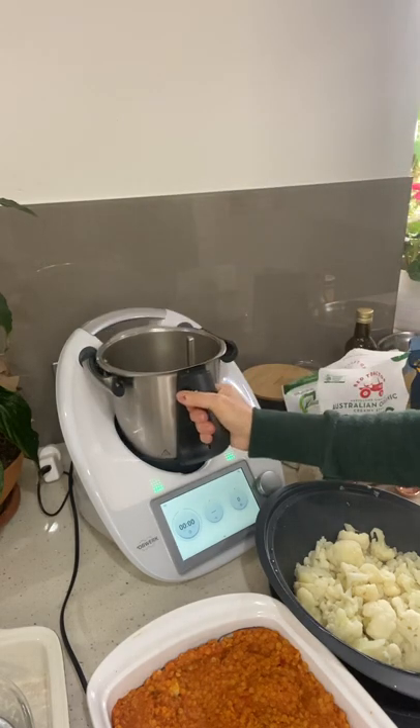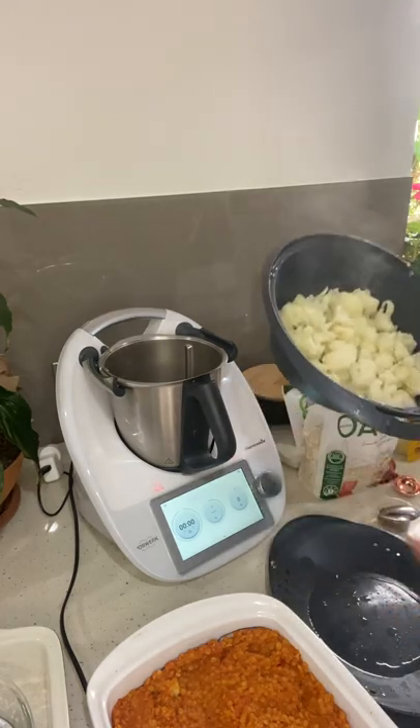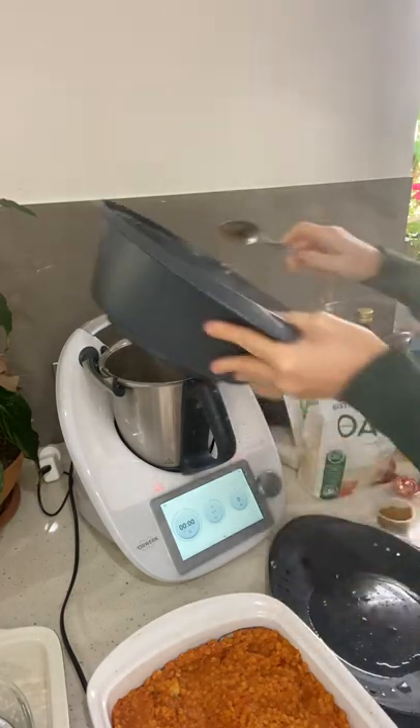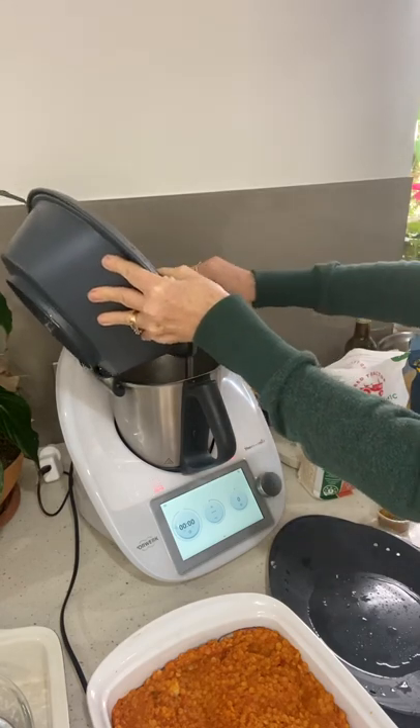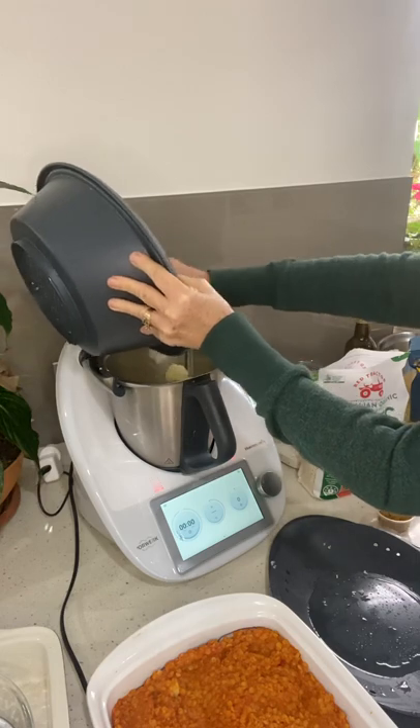I'm going to make a cauliflower white sauce. Using my cauliflower which has just been steamed for around 20 minutes, let's pop that back in - just make sure that you've drained it nicely.